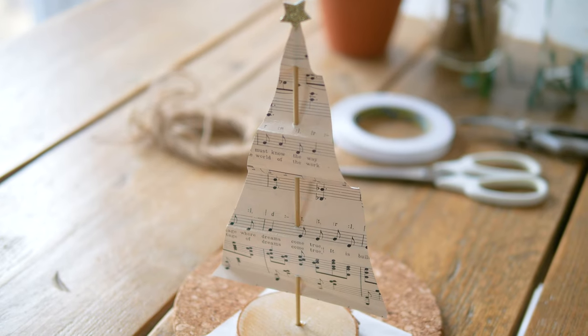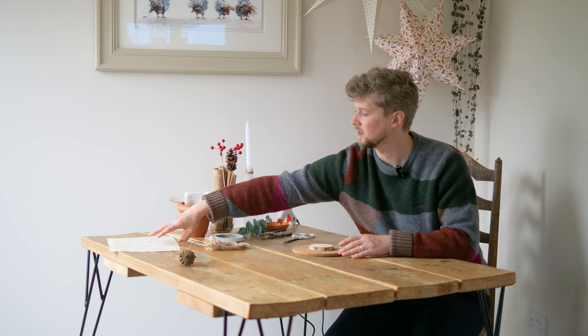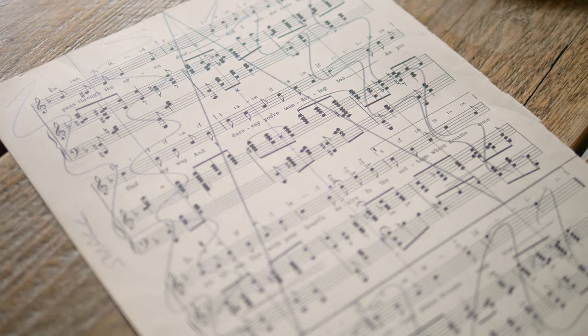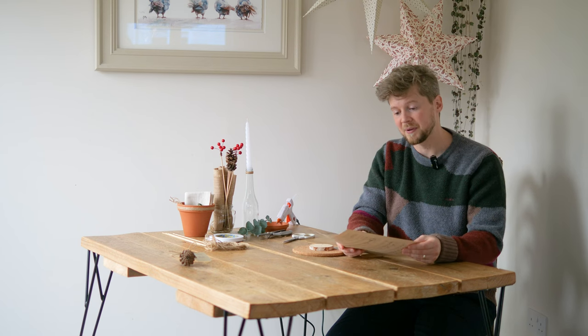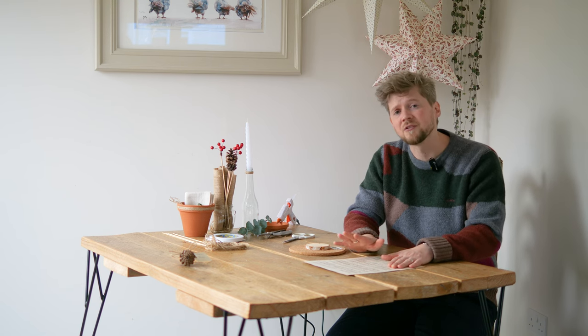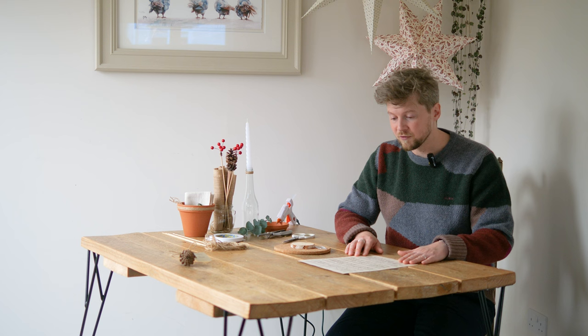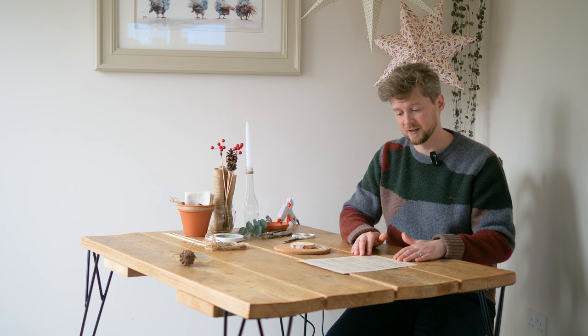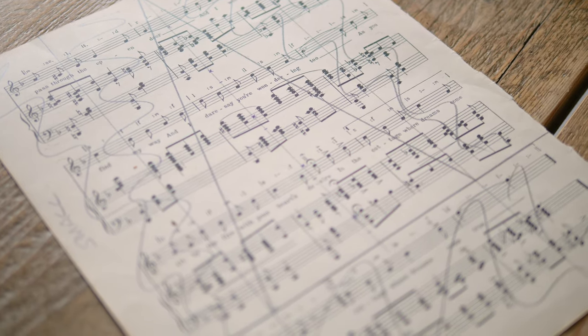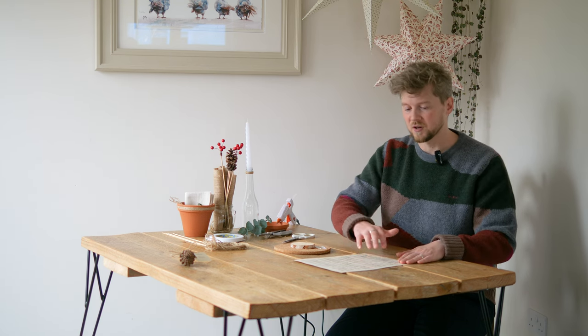Next up we're going to work on our centerpiece — these are quite tricky but really special. First you're going to need some paper. I'm using some sheet music — vintage — I picked this up in a charity shop for about £1.50 and they look brilliant. We're going to create three trees: one large, one medium, and one small. To begin, draw a triangle that's the shape of a Christmas tree, with the three lines making up the triangle, then knock out all the other space.